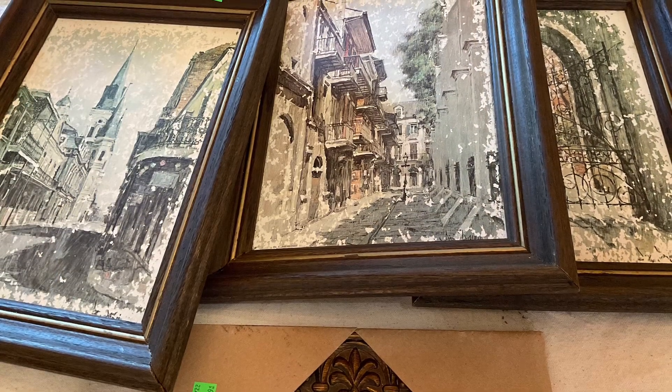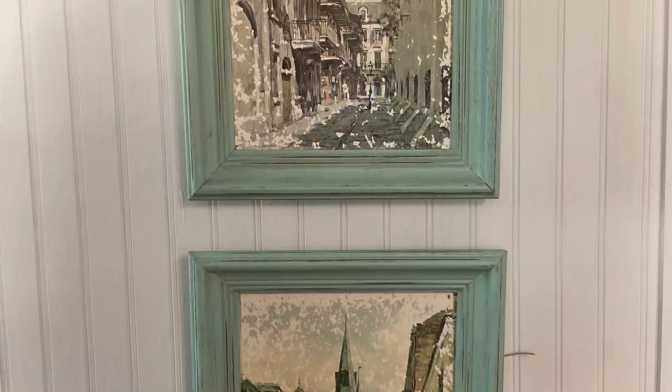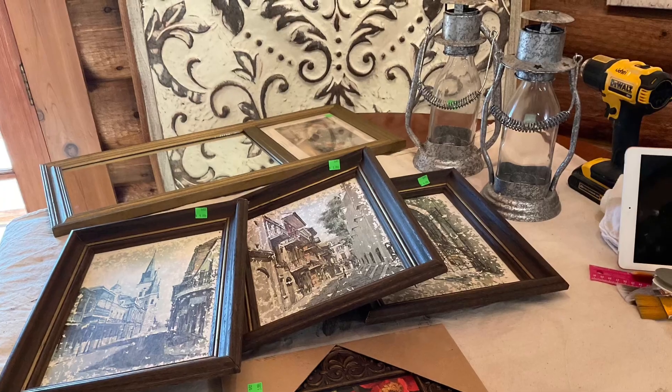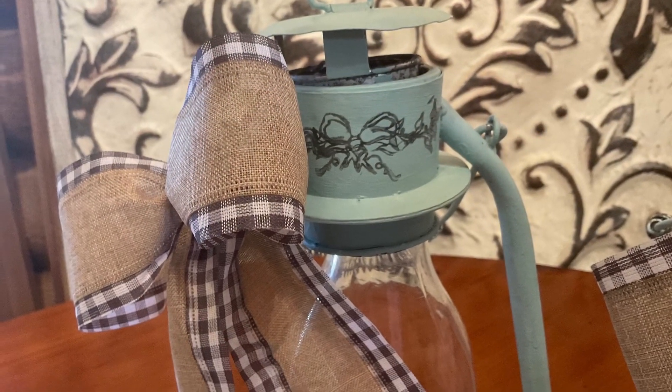Don't overlook anything in your local thrift store. Most items can be salvaged, repurposed, or upcycled — be creative. Use what you're seeing on other YouTube videos; there are a lot of channels out there with great ideas.